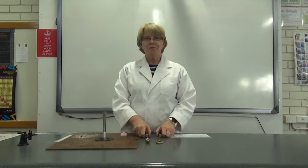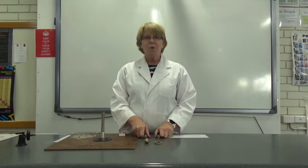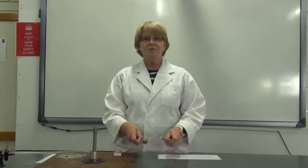Hi guys, Mrs V back in the lab and today we are going to do an experiment about expansion. It's called the ball and ring experiment. You might be able to look that up and find some other videos of this.